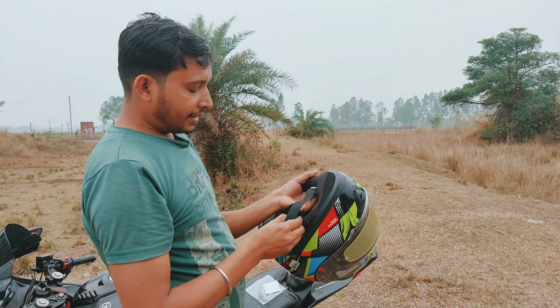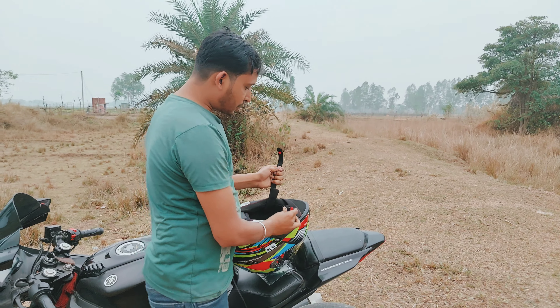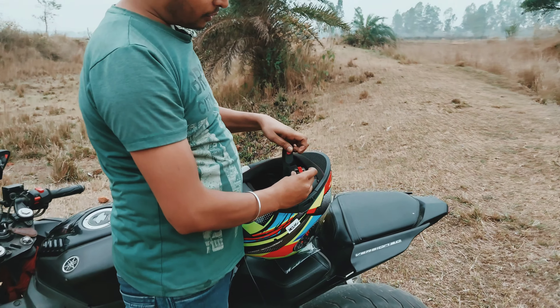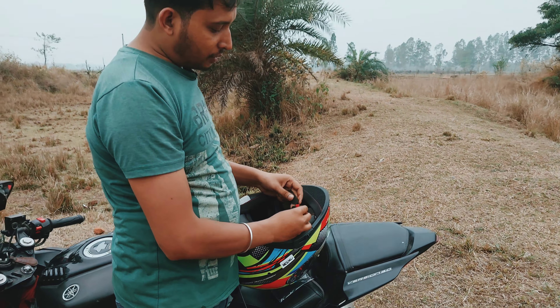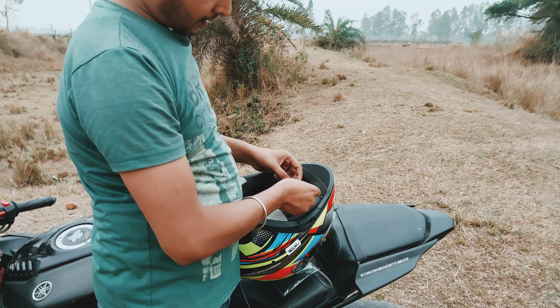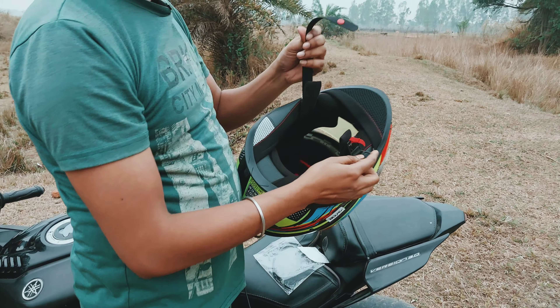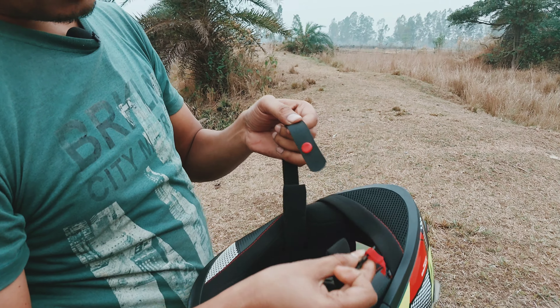This is a locking system. The normal helmet has a socket where the JTA sits in the socket. But this helmet has a double JTA locking system, which is not bad at all.